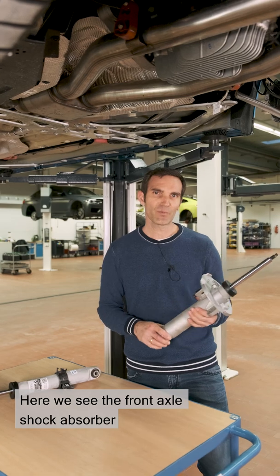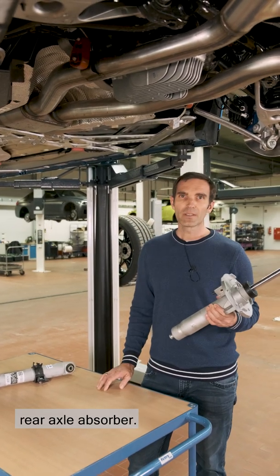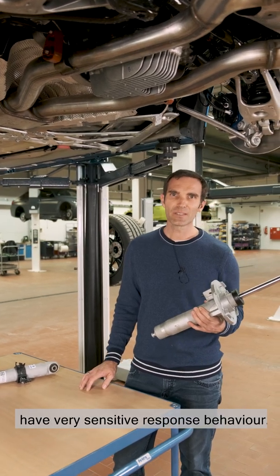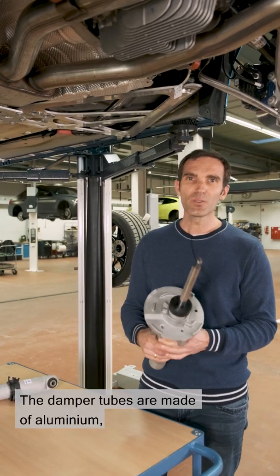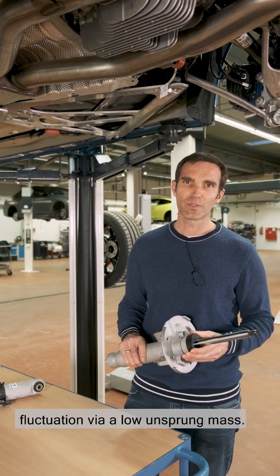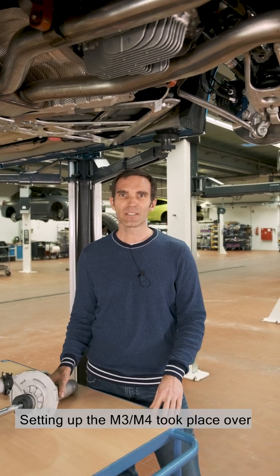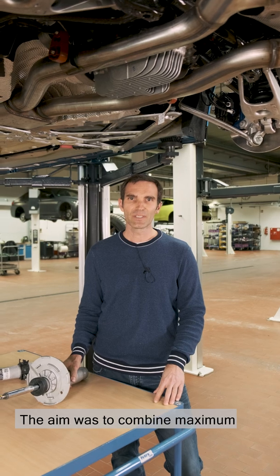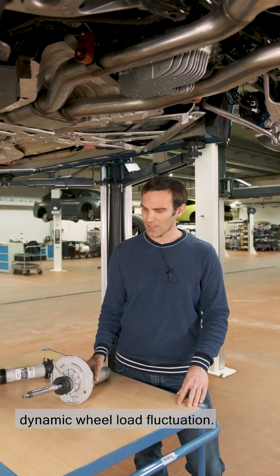Here we see the front axle shock absorber from the new M3 and M4, and here the rear axle absorber. The adjustable dampers contain valves and have very sensitive response behaviour. The damper tubes are made of aluminium, so as to reduce the dynamic wheel load fluctuation via a low unsprung mass. Setting up the M3 and M4 took place over numerous weeks on and around the Nürburgring Nordschleife. The aim was to combine maximum structural connection and low dynamic wheel load fluctuation.